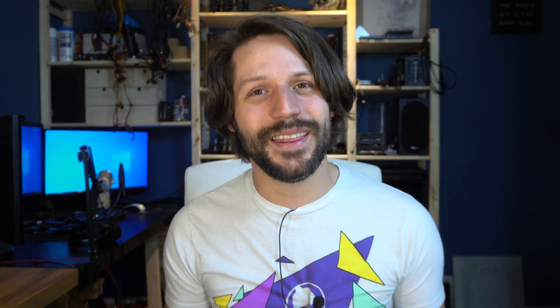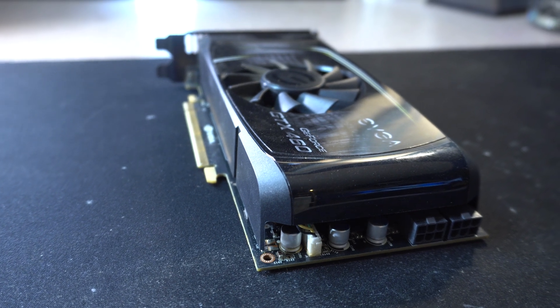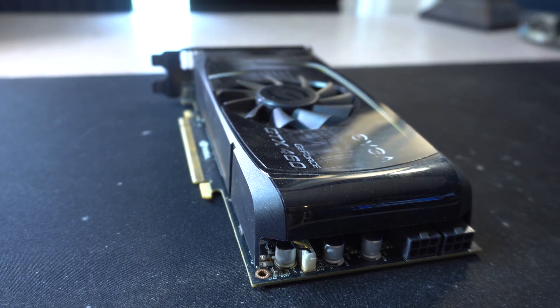Next up is the graphics card, and this choice doesn't make a whole lot of sense — but as a PC enthusiast, I have a really hard time slapping in a low-end graphics card. While the GTX 460 is by no means a high-end card, it does fill two slots and requires external power. Dumb decision, I know, but it goes with the theme of the build and it looks decent.